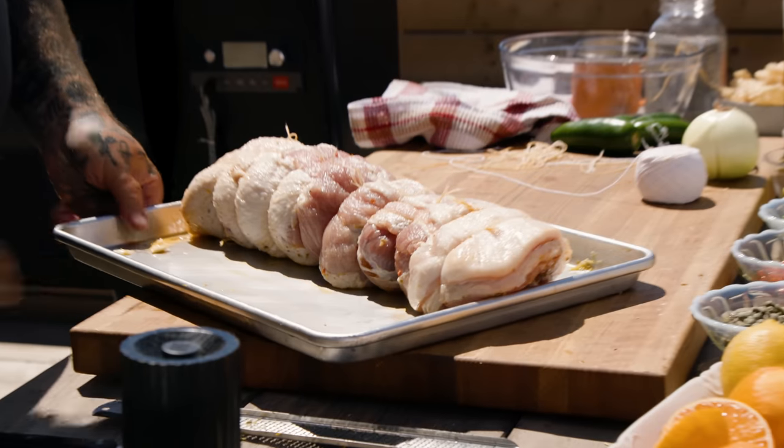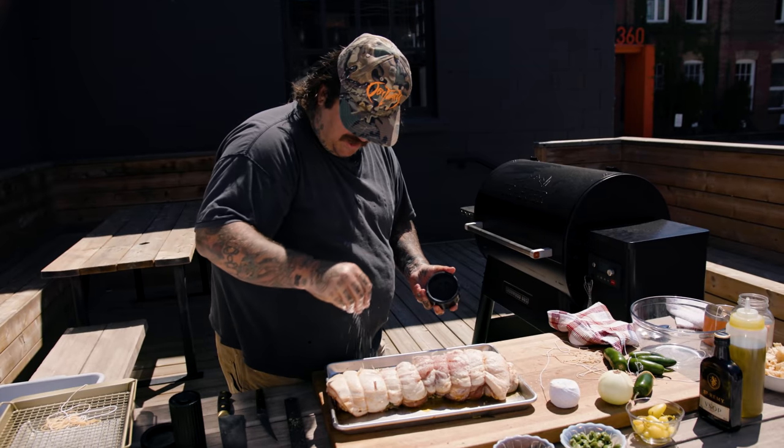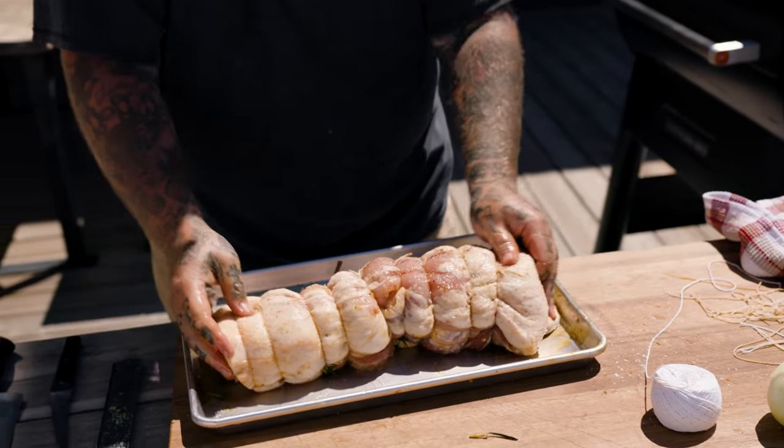Here we go. Look at this — doesn't that look nice? Now let's do some salt and pepper on the outside. I've been a bad piggy a couple times. Sometimes you get tied up, sometimes you're doing the tying. Either way, as long as everybody's having fun, guess what you get at the end of the day? A beautiful smoked porchetta sandwich. It's all okay.